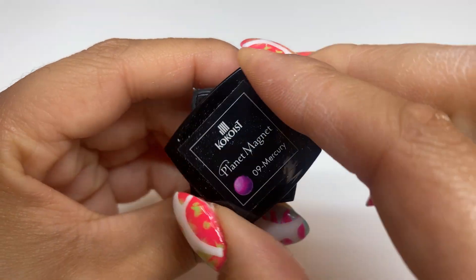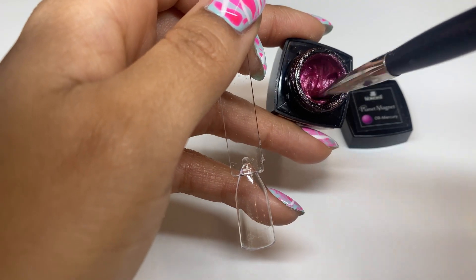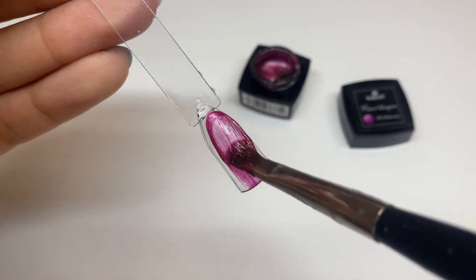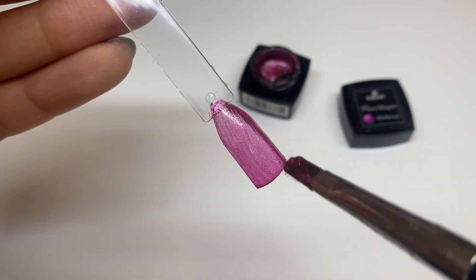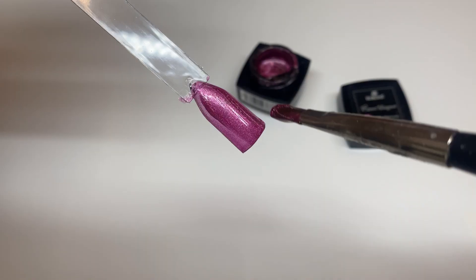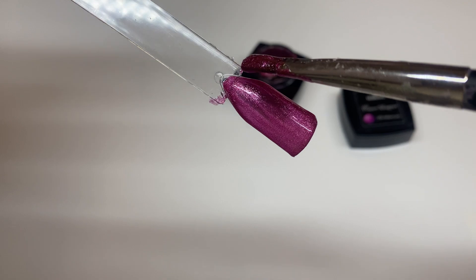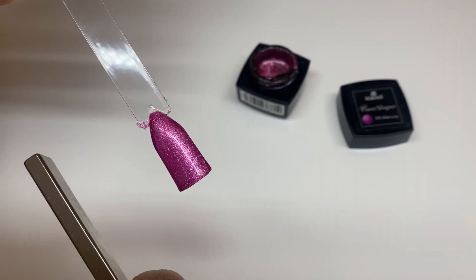Moving on to the shade Mercury — this is a deep pink magenta color. Giving it a thorough stir to get the full color. You can wear this color any time of year, but I see it more in the fall — it definitely gives a deeper pinkish magenta tone. If you want to pair it with another cocoist color, it would look really nice with the shade Japanese Magenta, so write that one down.